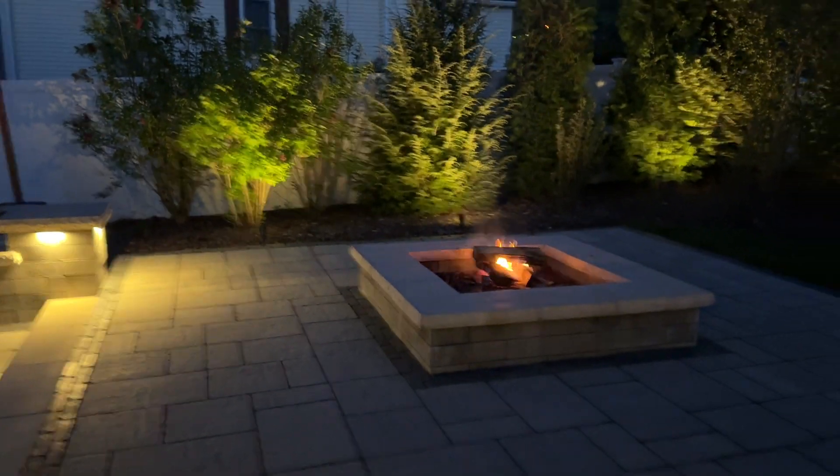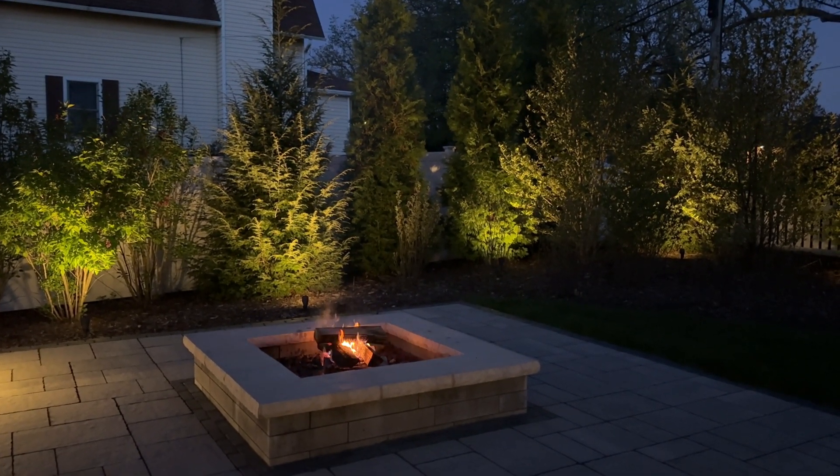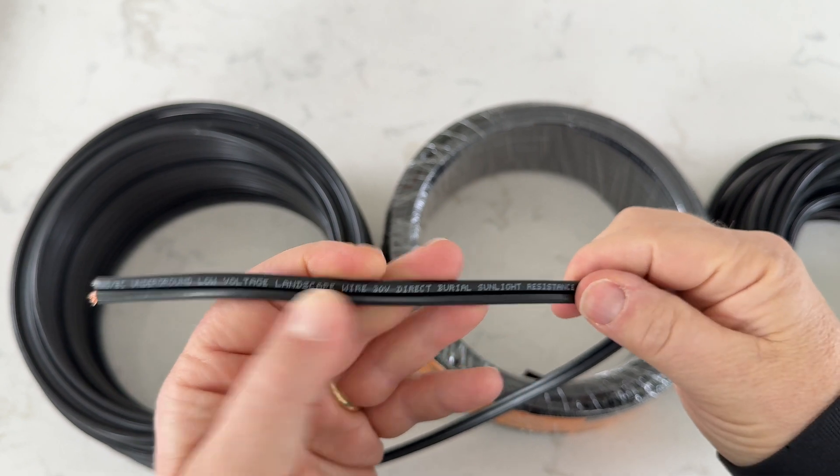I just picked up some new low voltage landscape wire and I'm going to run some in the backyard, put some new lights up to shine on the landscaping to make the backyard look nice in the evenings. But first let me show you what the end product looks like. It looks great after the trees and bushes are lit up. I just love the ambiance it creates in the backyard.